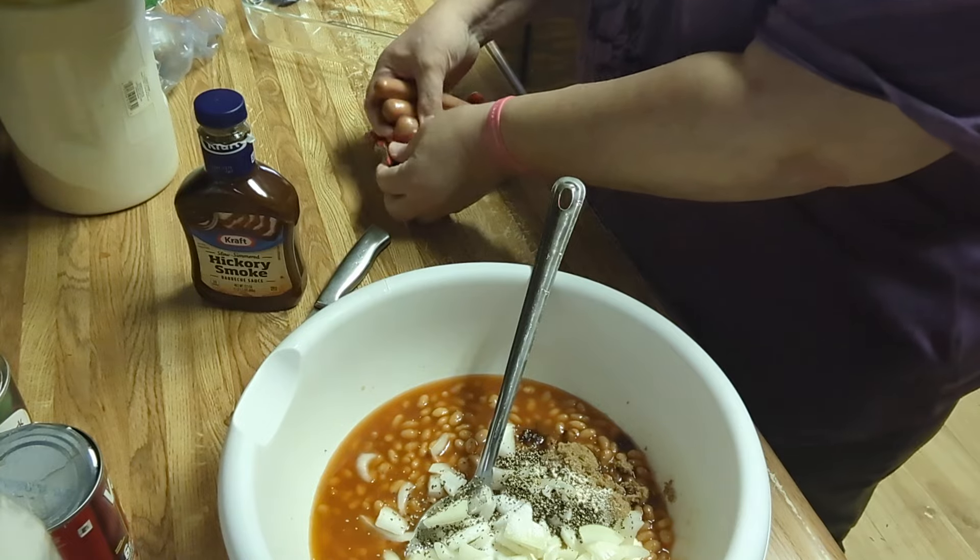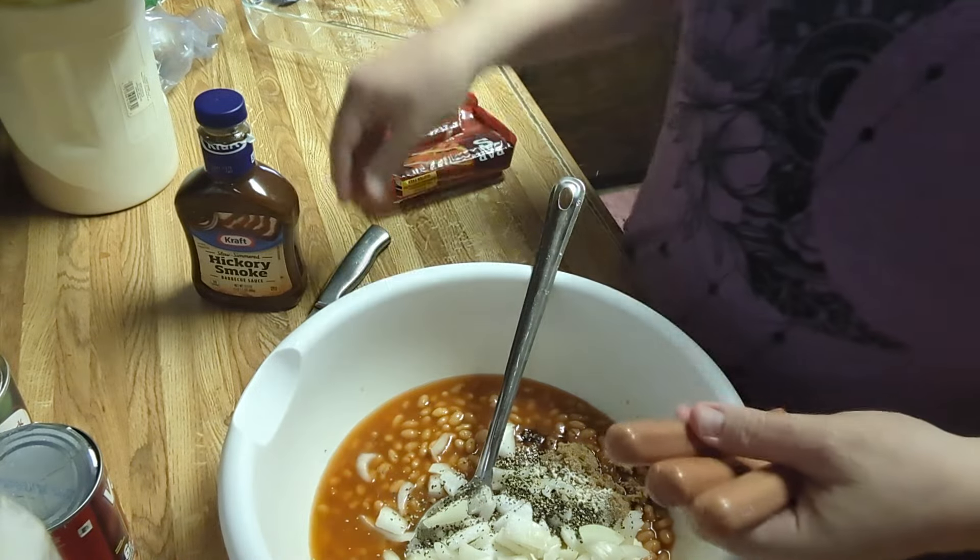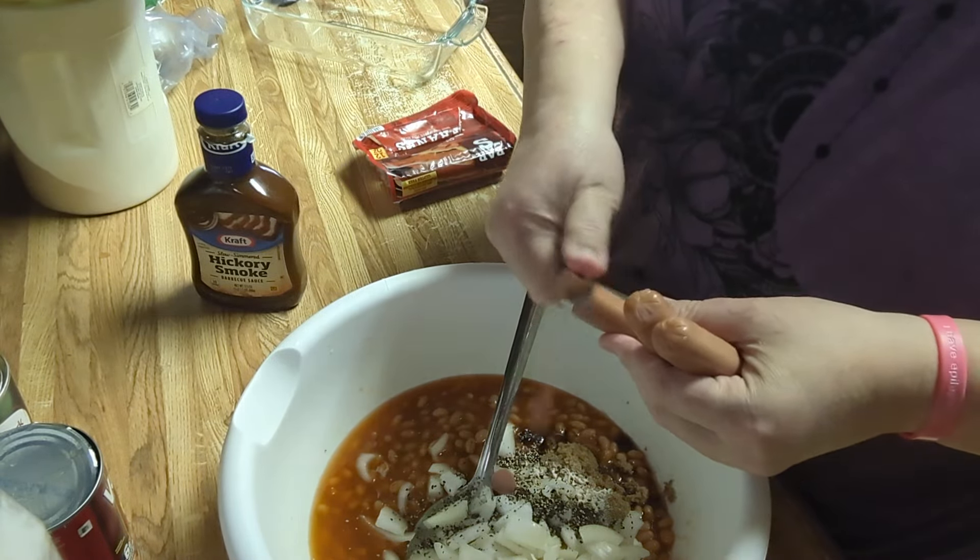I'm going to use three hot dogs — this is really not a lot. You just want to dice them small.